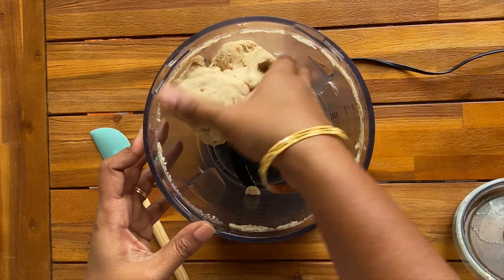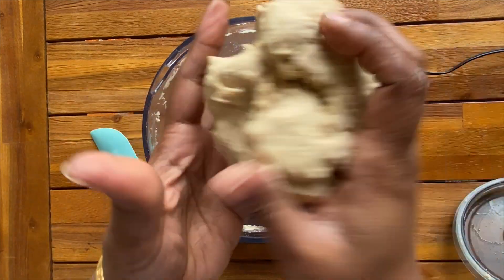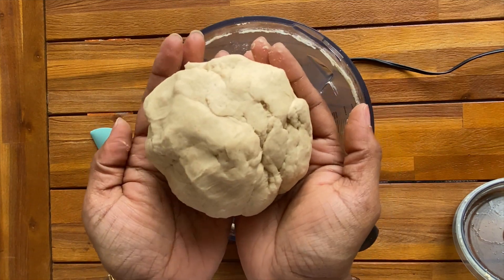Fully kneaded dough is ready in 1 minute. Brush a little oil and rest it for a few minutes, and then you can use it for chapati, puri or paratha.